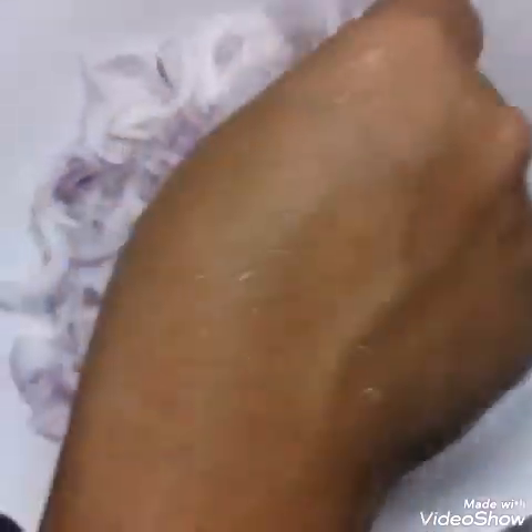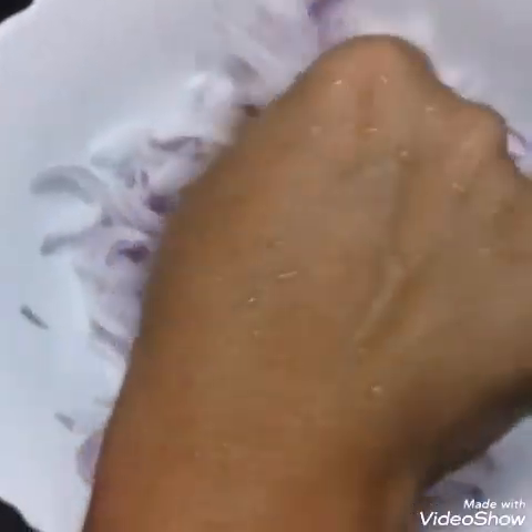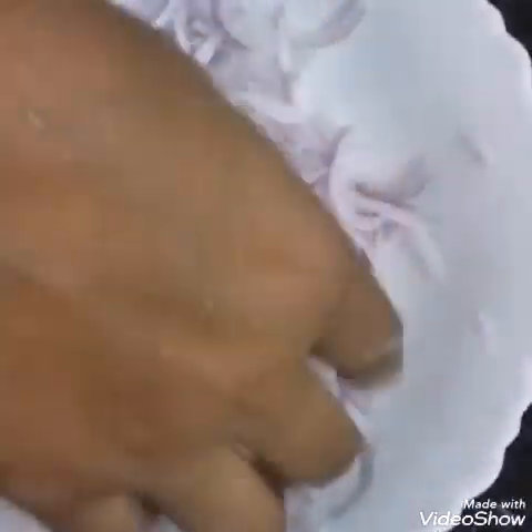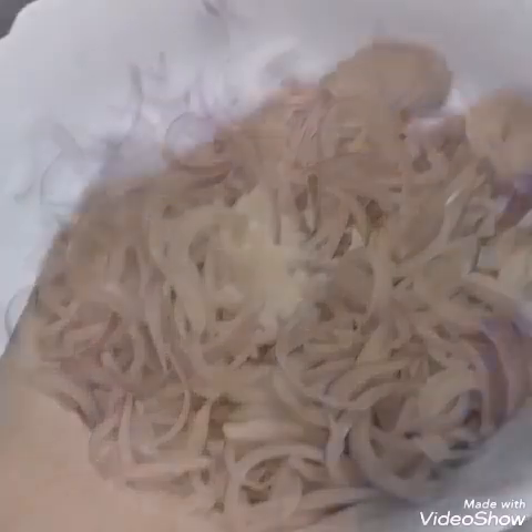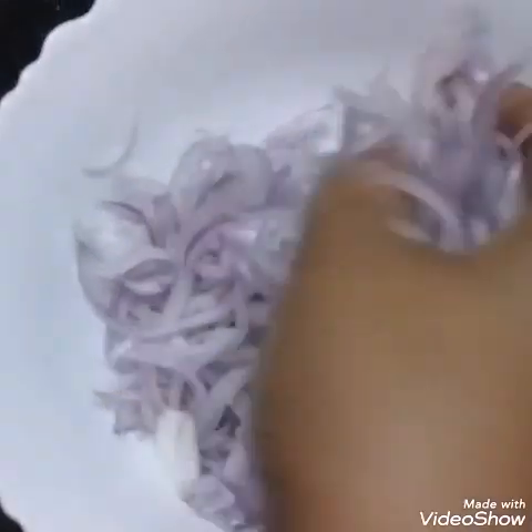We will separate it. I will make a separate dish. Now we are going to separate it and put it in here.